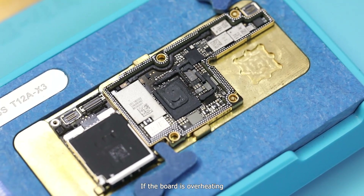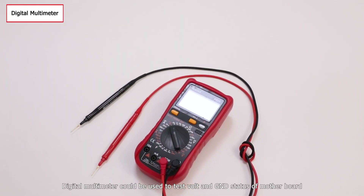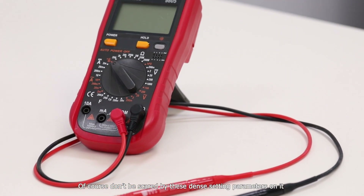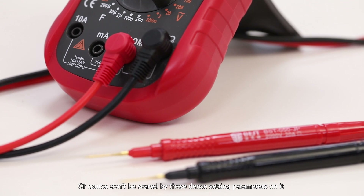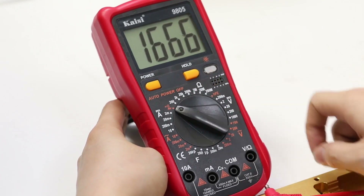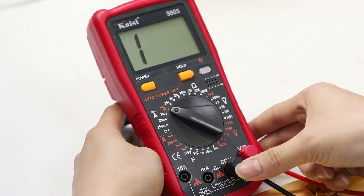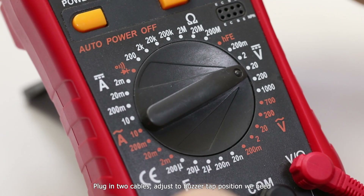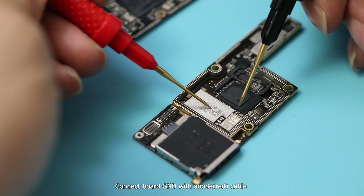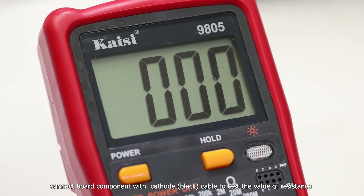If the board is overheating, we can cool it down with an ionizing air blower. The digital multimeter can be used to test the volts and GND status of the motherboard. Don't be scared by the dense setting parameters on it. Let us show you how to test if the board has a short circuit. Turn on the multimeter — it has one anode and one cathode testing cable. Plug in both cables, adjust to the buzzer position, connect the board GND with the anode cable, and connect the board components with the cathode cable to test the resistance value.